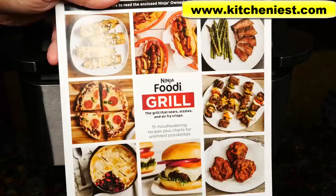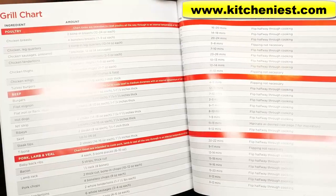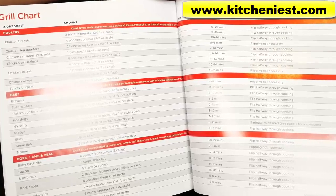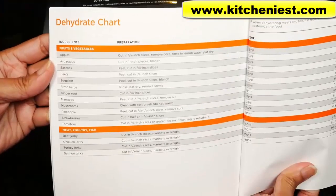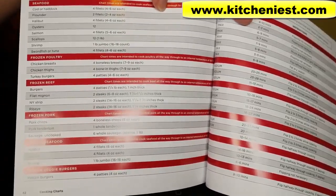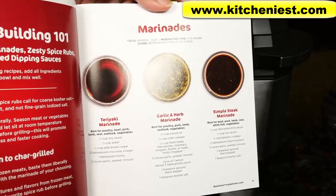An instruction guide is included along with a recipe book. There are charts with the type of food, amount, cooking time, and temperatures for the grill, air crisp, and dehydrate. You can cook fresh meat, frozen meat, seafood, and veggie burgers in this unit. 15 recipes are included.